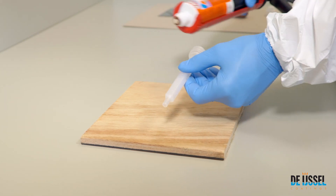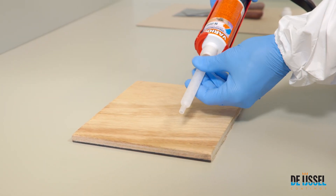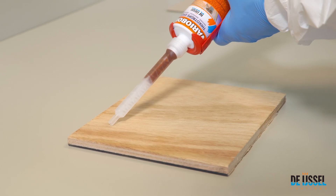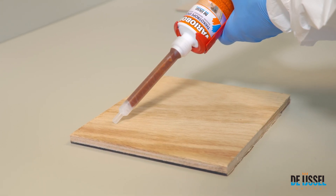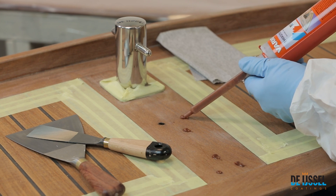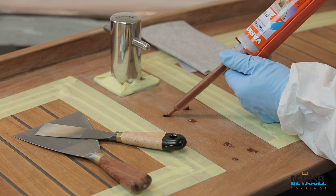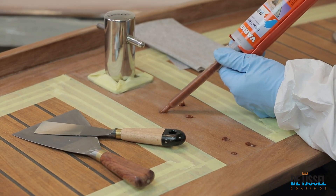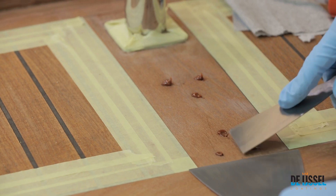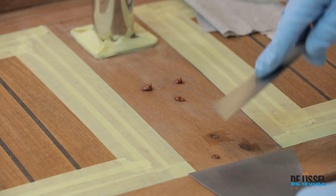With the separately available VarioBond dosing mixer, it is possible to fill deep holes in one go with the mixed product. Once again, smooth the surface as evenly as possible to prevent additional sanding.